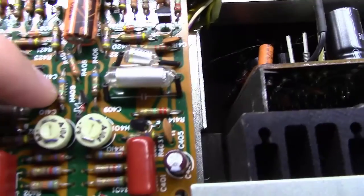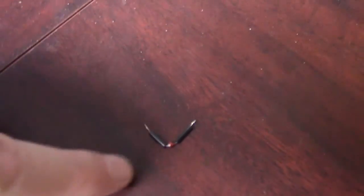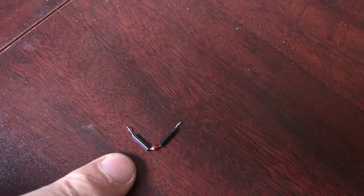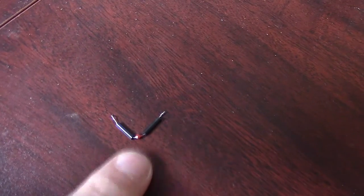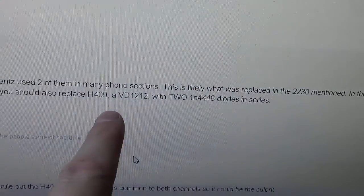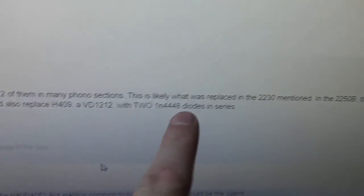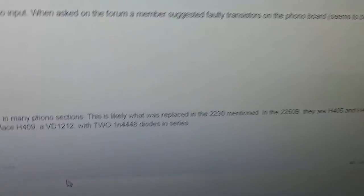Just in case you're wondering, this is H409. So let's look up H409. Here's this little H409, which is a VD1212 diode, and we're going to replace it with two 1N4148 diodes in series, like we did on the P700 board. I was just looking here on some of the forums and you can see where other people are basically doing the exact same thing — they're using 4N4448, and the 4148 will work just equally as well.